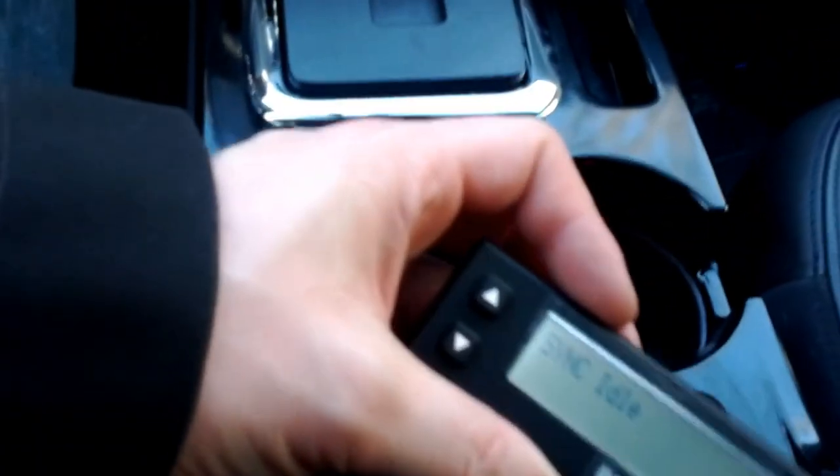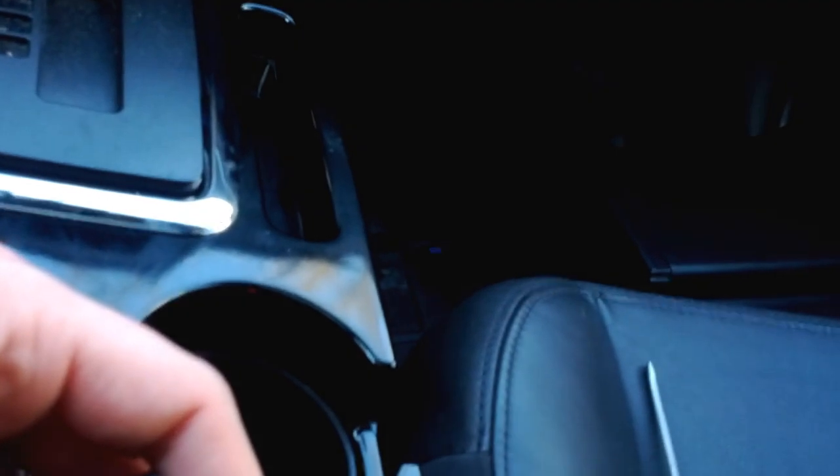I have my LCD screen here as well as two extra USB ports down there that you can't see right now. I'll clean that mess up later.